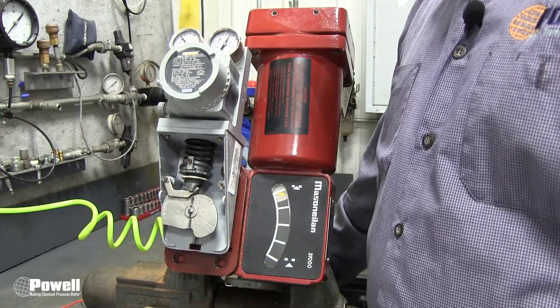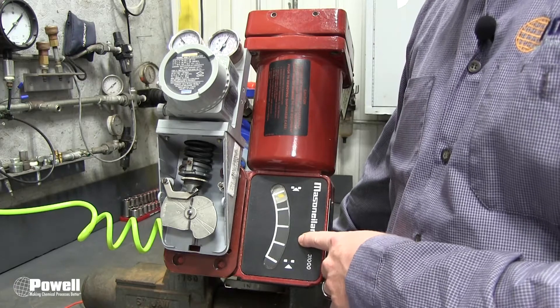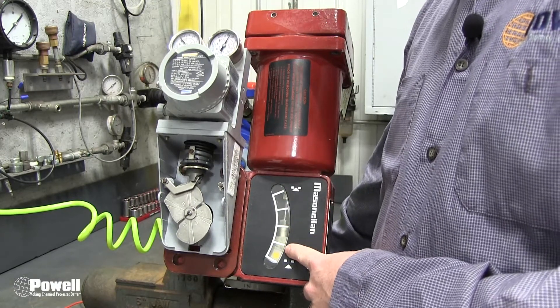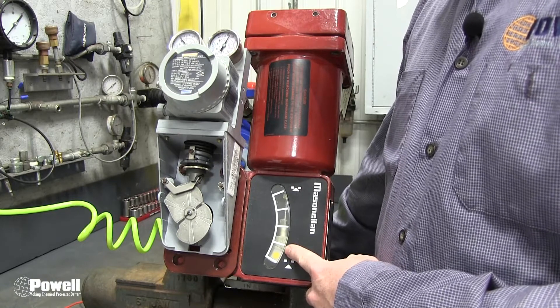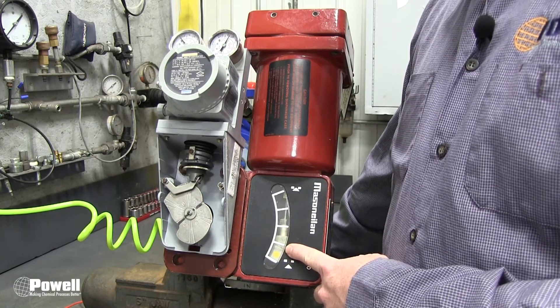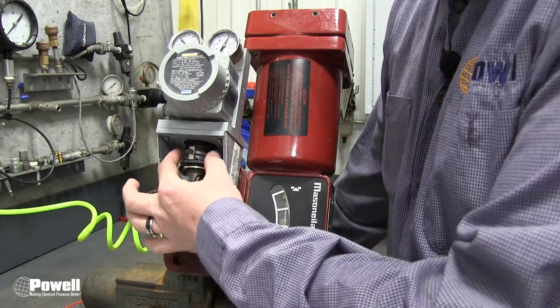Now set the controller output to 100% and look at the valve position indicator to see if the valve is fully open. If the valve is not fully open, loosen the locking screw and rotate the spring until the valve is at fully open position. The locking screw is here and the spring is here.